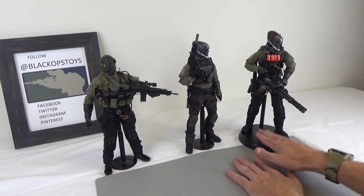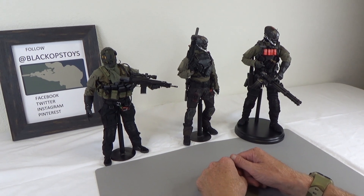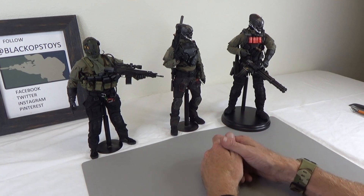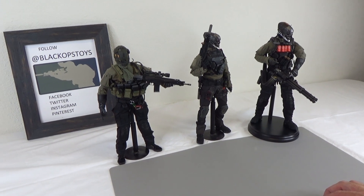So we've got team leader, heavy gunner, and sniper — and I think I'm going to do two or three others in this series. If you like videos like this and want to see more of my custom kit bashes, please make sure you pound that subscribe button and ding that bell to be notified of new and exciting content.